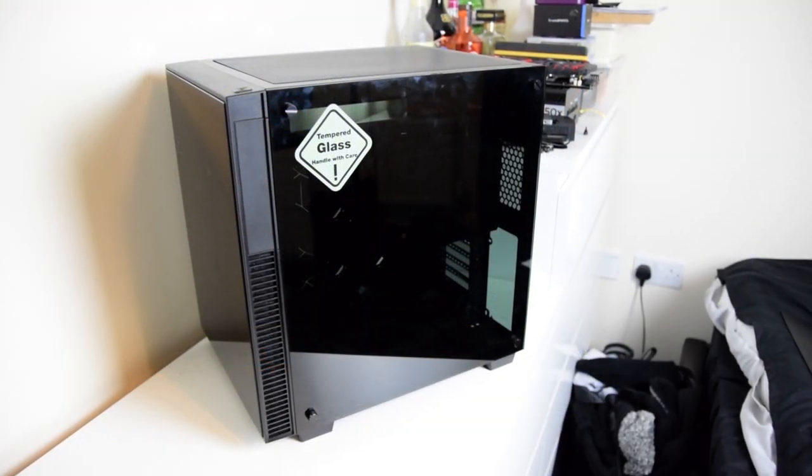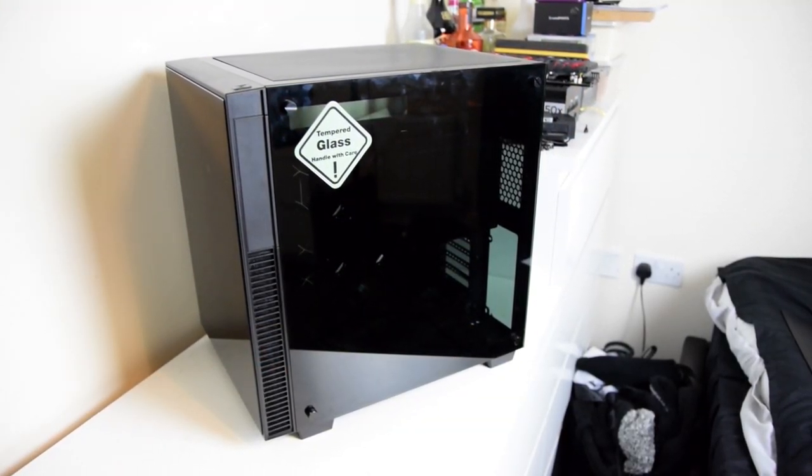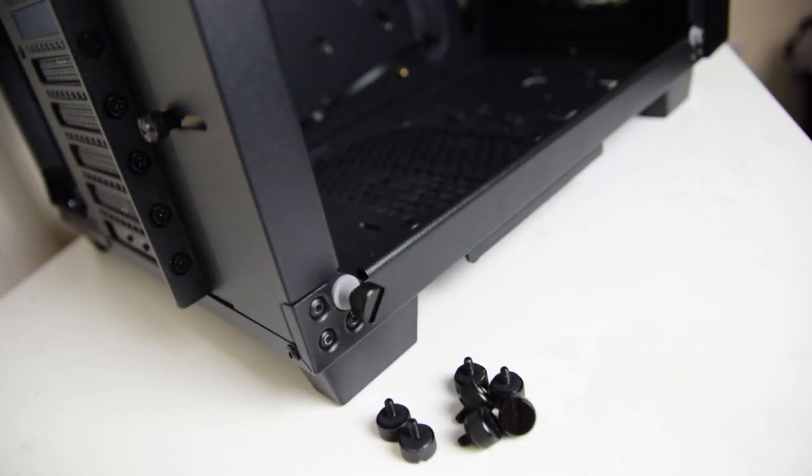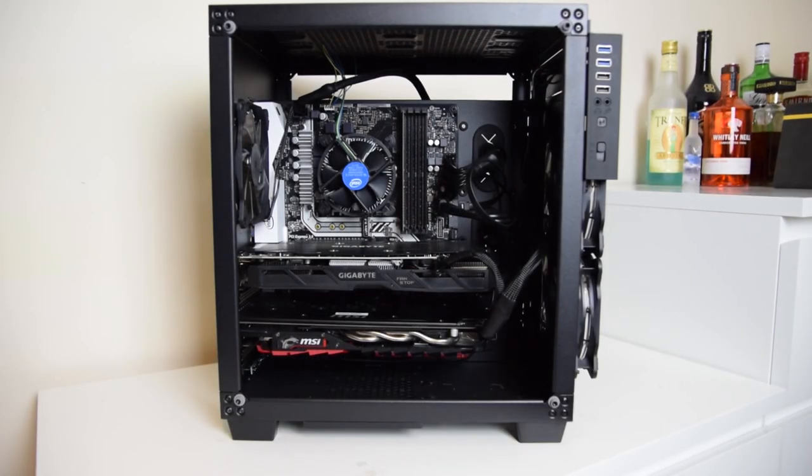For all the sides, the case features beautiful smoked glass panels which screw on with four dark metal thumb screws each. Under these thumb screws are rubber pieces to prevent damage to the glass.